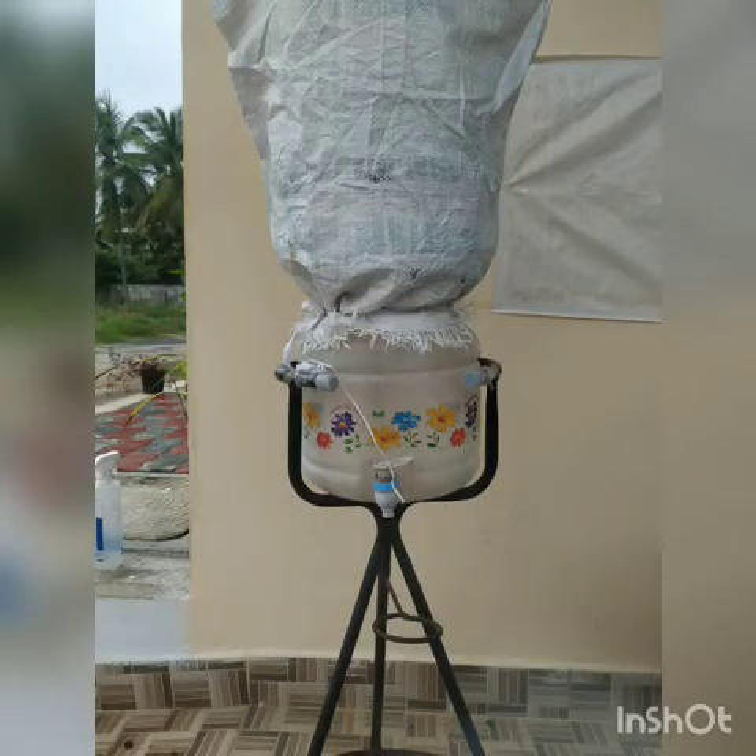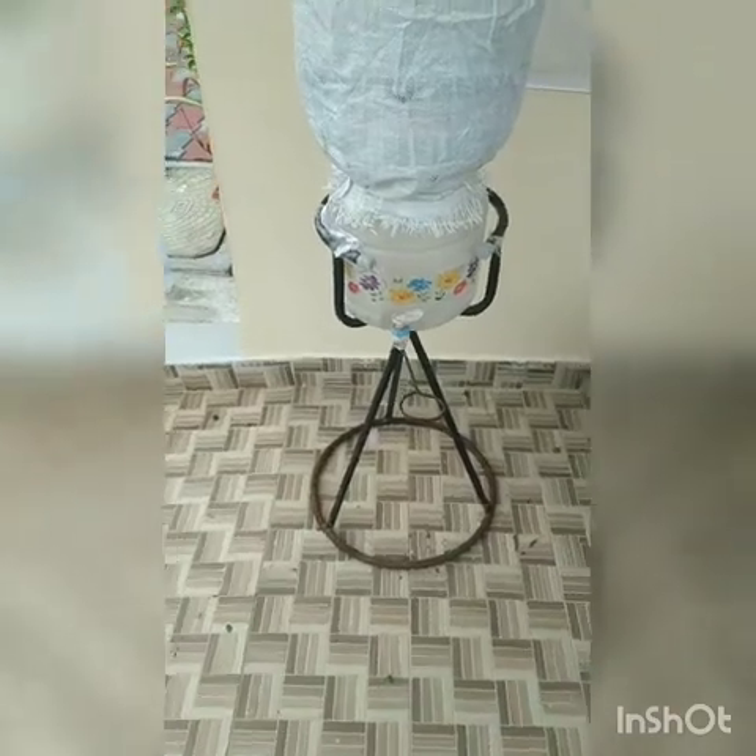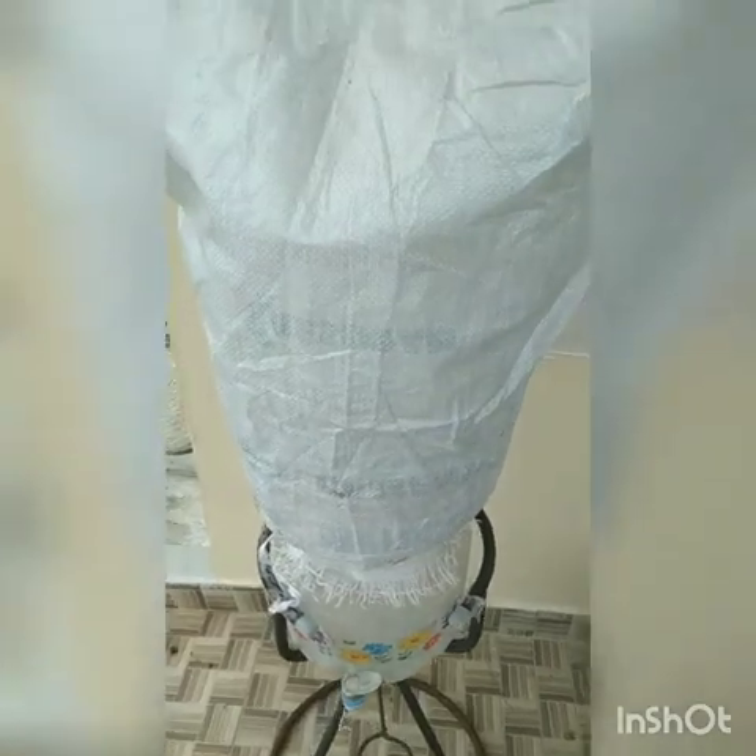This is the final output of the biocomposter. Every 3 days, I will open it and mix the biocompost that is created inside. Keep this in a dry and shaded place and also avoid contact with rain.